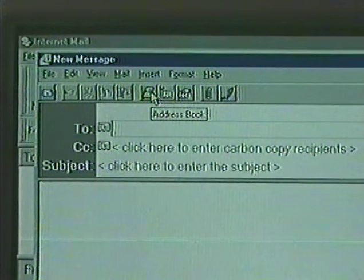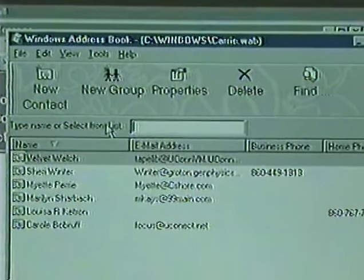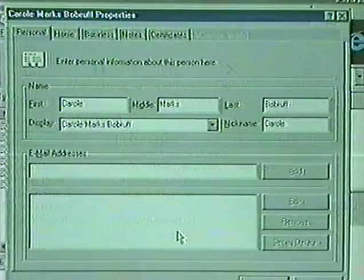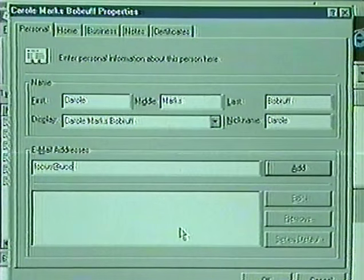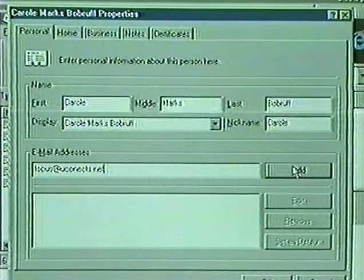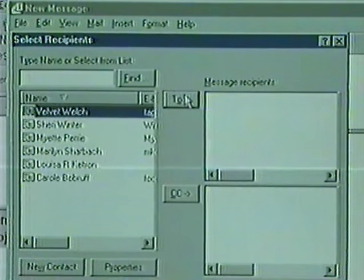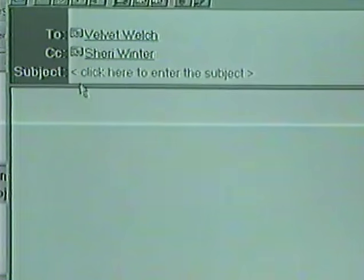One helpful tool in your email is the address book. Click on the button that looks like an address book. In the window that pops up, you will have an opportunity to enter names and email addresses. To do this, select New Contact. Type in the name information and the email address, and now you won't have to remember that person's email address — the computer will remember it for you. So the next time you send an email, you can click on the little index card picture next to the word 'to', which will open your address book. Choose from the names on the list by moving your pointer to the name which will be highlighted. Then move your pointer to the To button and click. Click OK on the bottom and your email will be addressed.